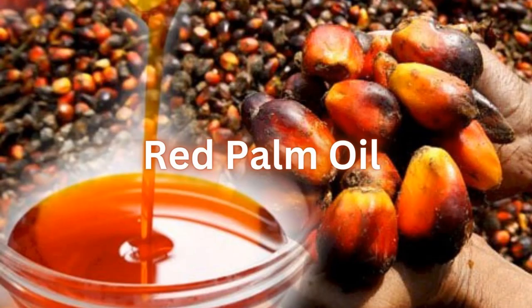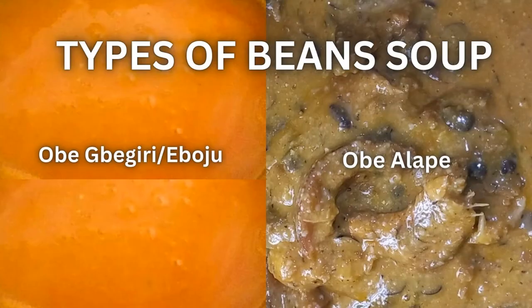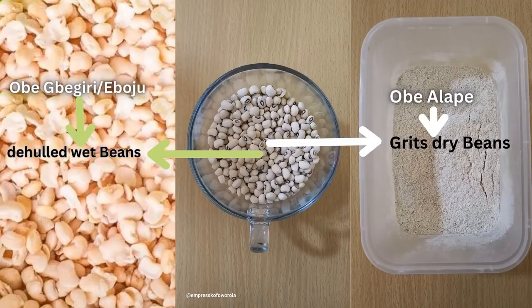Please note that Obe Alapa is different from Obe Begiri, also called Obe Eboju in our own part of Yoruba. Eboju is a bean soup prepared by soaking dry beans in water to de-hull it before cooking for hours, then adding proteins, spices, oil, and salt. While Obe Alapa — Grit Dry Bean Soup — is a soup prepared by grinding dry, unpeeled beans into a semi-powdered-like grit.